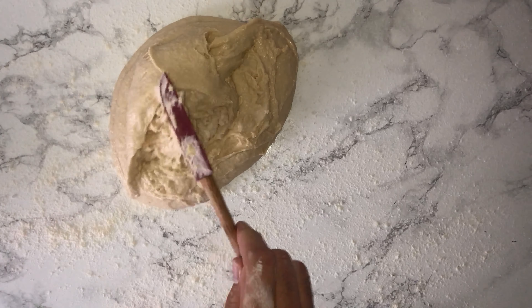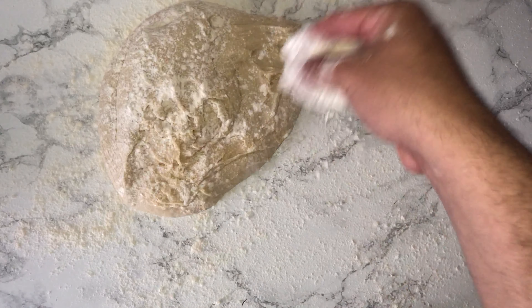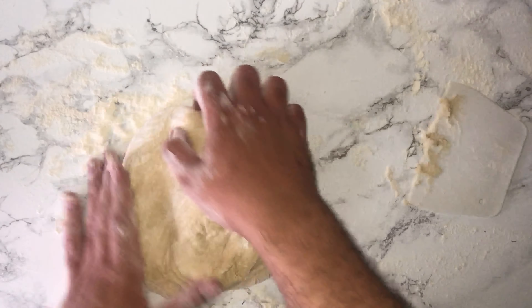You can then go ahead and generously flour your work surface with bread flour and place the dough onto it. Sprinkle a little more on top and just start to knead it. You may need to add more flour as you go along — this is completely normal — but don't add too much, otherwise you may ruin the dough.